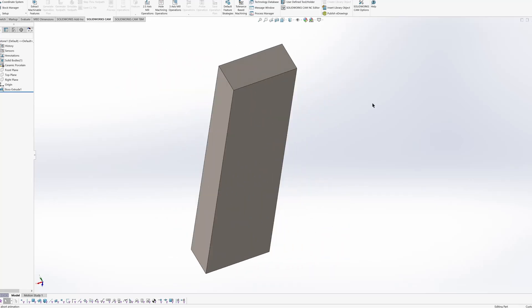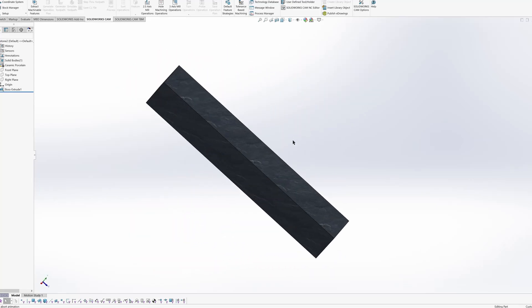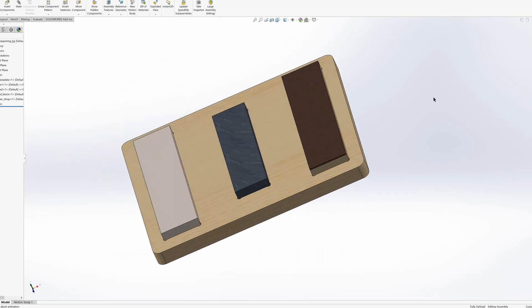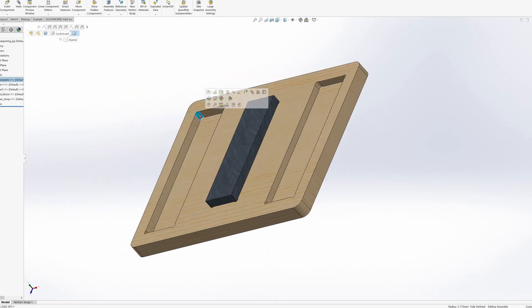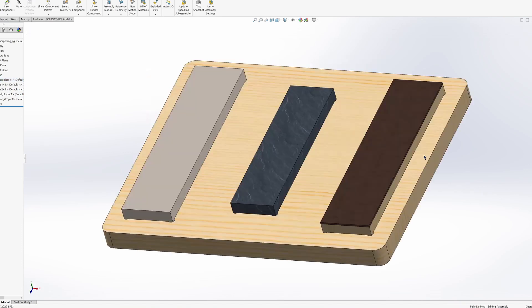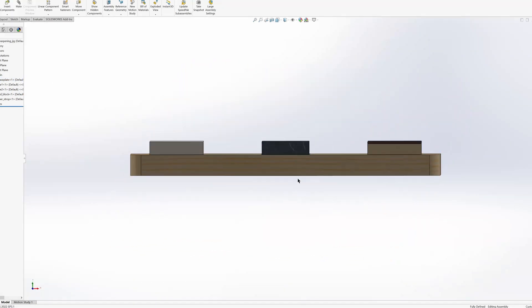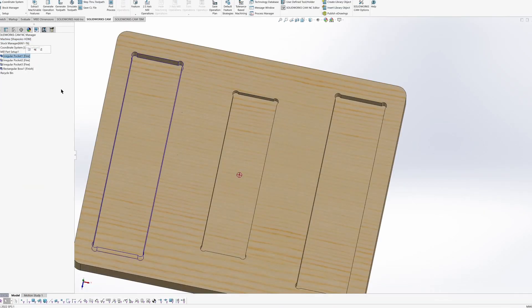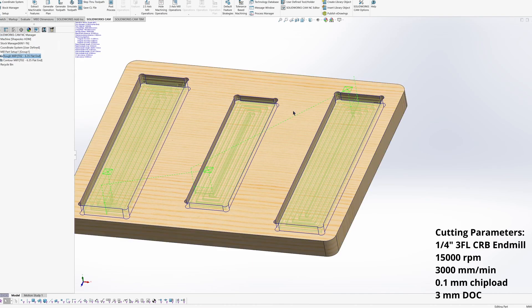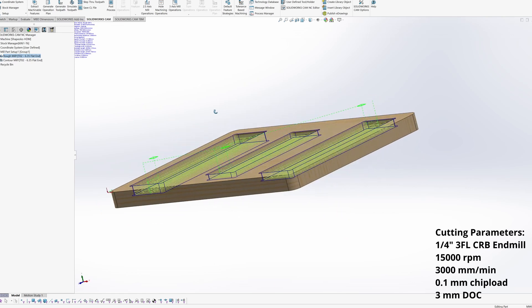With the stones flattened, I modeled them in SOLIDWORKS and designed a base plate that fit on a scrap of plywood I happened to have handy. The pockets were corner-relieved so I could cut them out with a quarter-inch end mill on a Shapeoko HDM router. Each pocket was designed so that the tops of the different sized stones would all sit level. I created pocket features for the stone recesses and a boss feature for the outer profile, then applied a roughing toolpath to the recesses and a contour to the profile. Cutting parameters are annotated on screen.